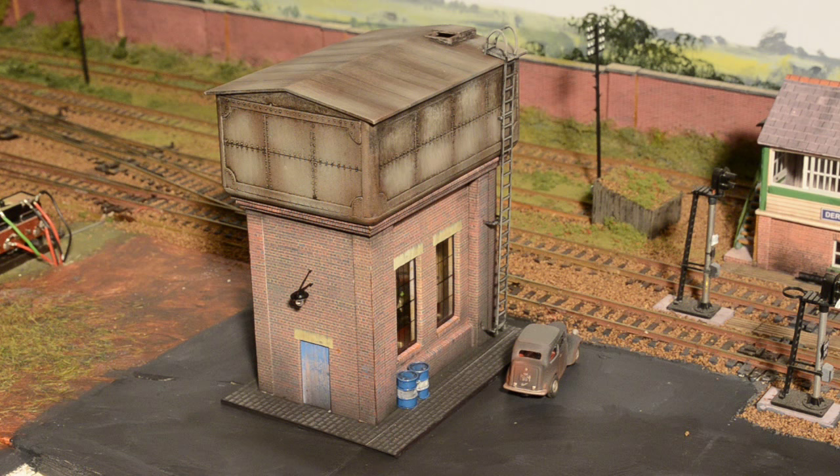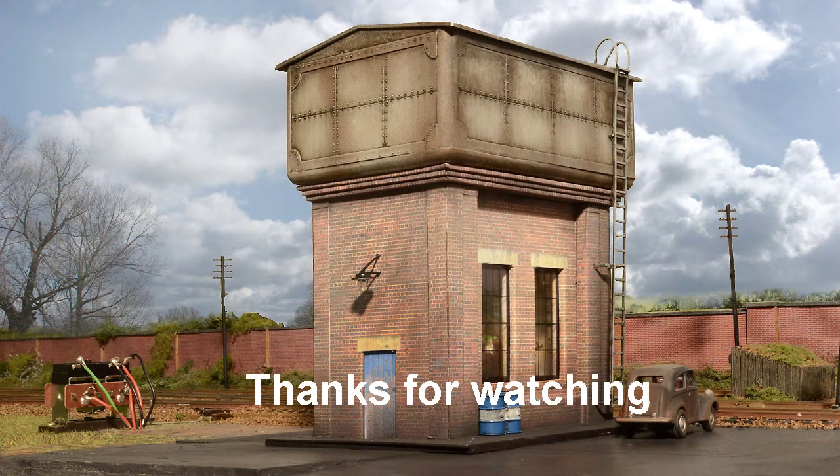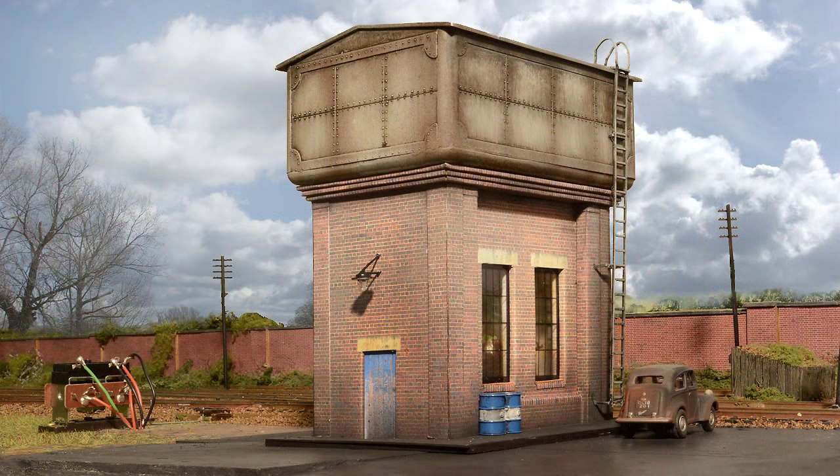Finally this two-part build is finished. Everything is glued in place and weathered and fits in quite nicely with the layout. Thanks for watching. I do hope you like this video — I have some more interesting and exciting videos in the pipeline, so if you have enjoyed this please subscribe and like. Thank you very much indeed.